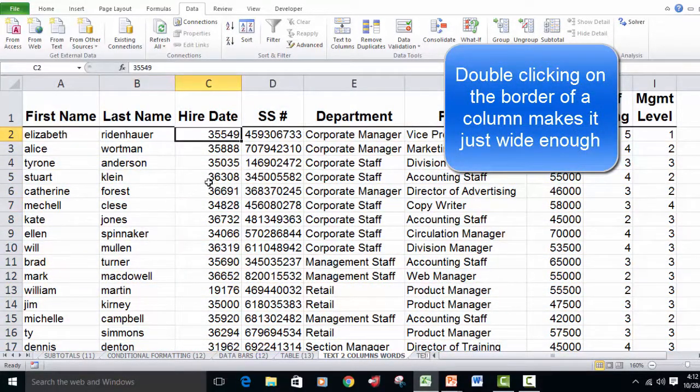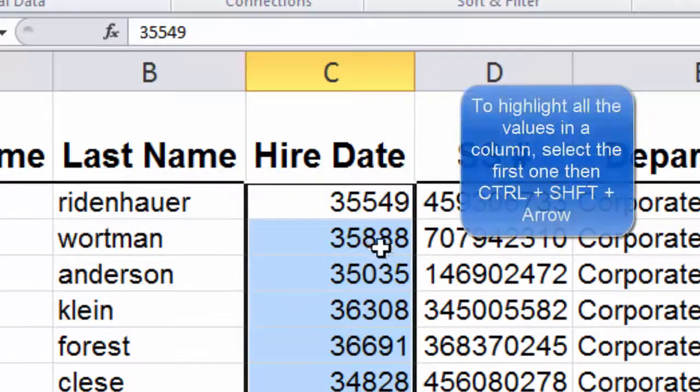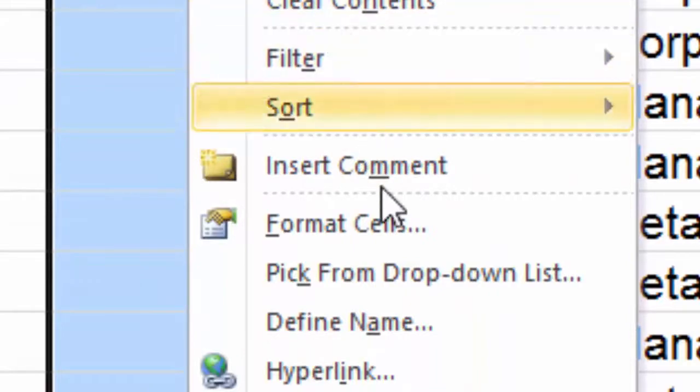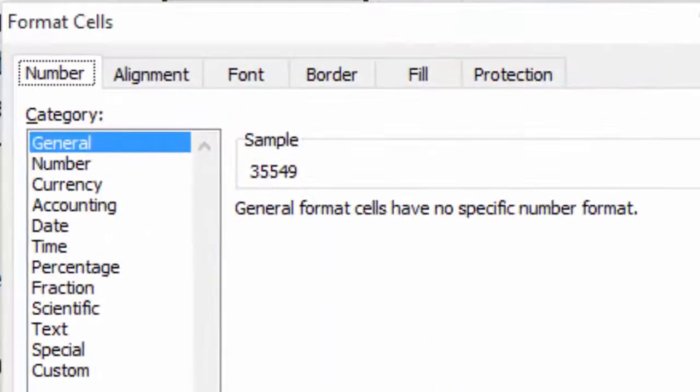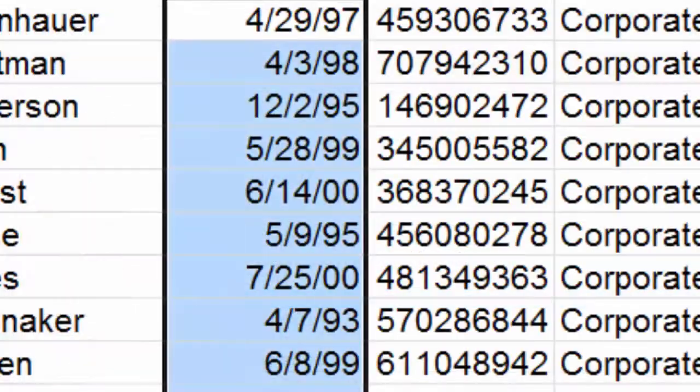We're then going to highlight all of the hire dates. The issue is we're actually seeing not the dates themselves but the date values. So we're going to right-click on those highlighted dates, select Format Cells, go down to the Date category, and pick a date format we like — I'll pick a month/day/year format — and convert those to dates. That's all fixed.